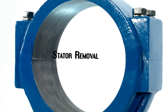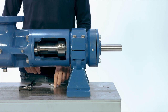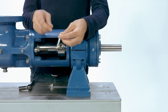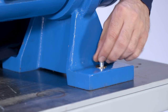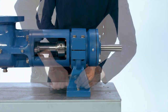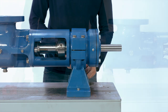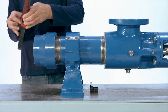Stator removal. Make sure the pump is mounted or clamped to a workbench at the suction support. Remove the discharge adapter by unscrewing it from the stator using a pipe wrench, strap wrench, or chain wrench.